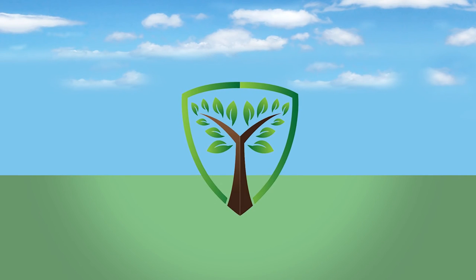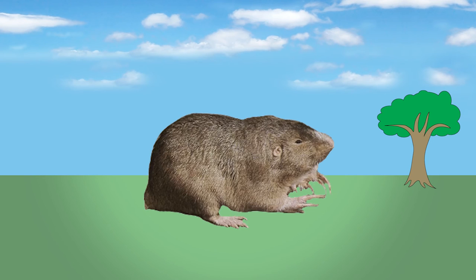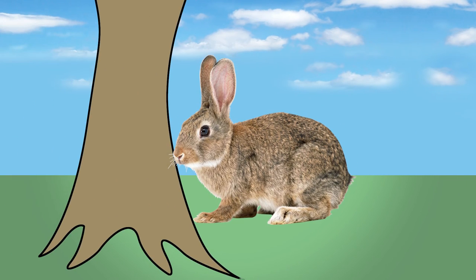The third defense of Ivy Organic 3-in-1 tree guard paint is to provide a shield against rodents such as rats, moles, voles, gophers, and yes, cute bunnies too, that may gnaw on your tree's bark.